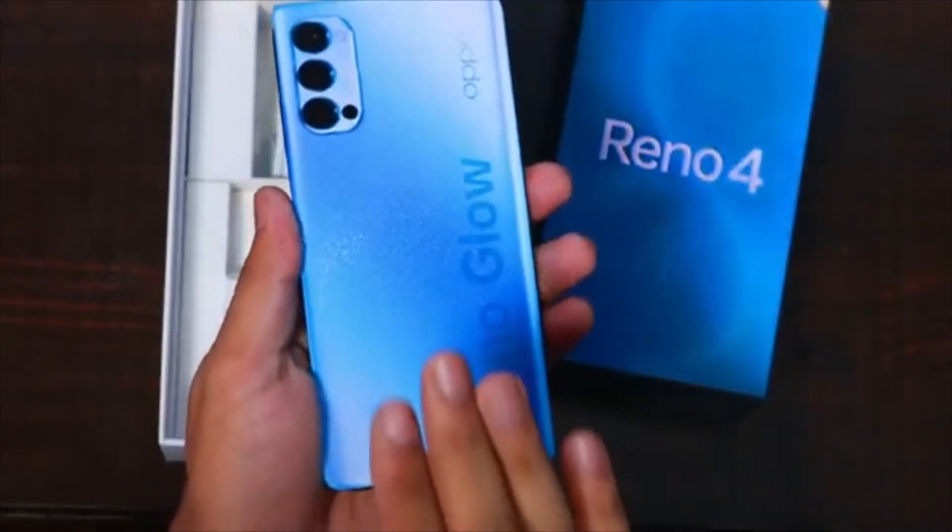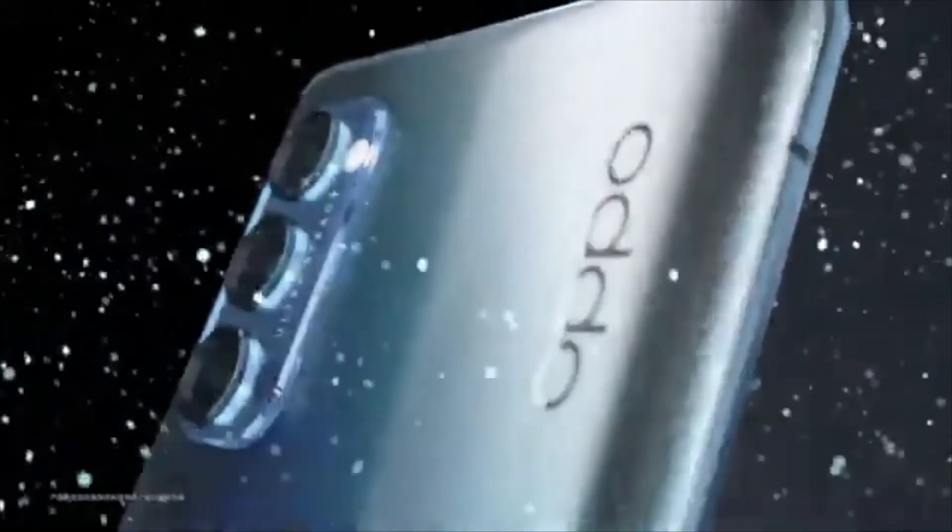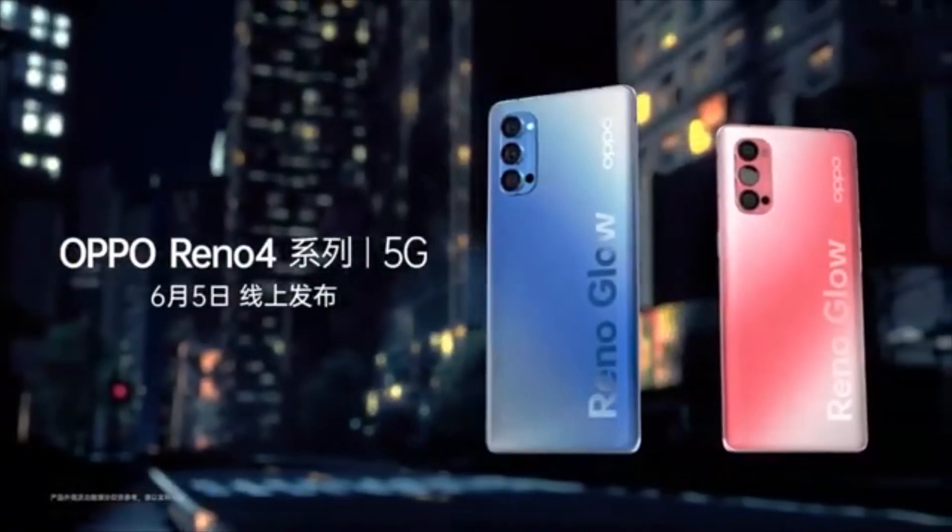Sensors on the phone include in-display fingerprint sensors. The Apoorino 4 also supports face unlock. If you are interested in this product, the link will be in the description below.